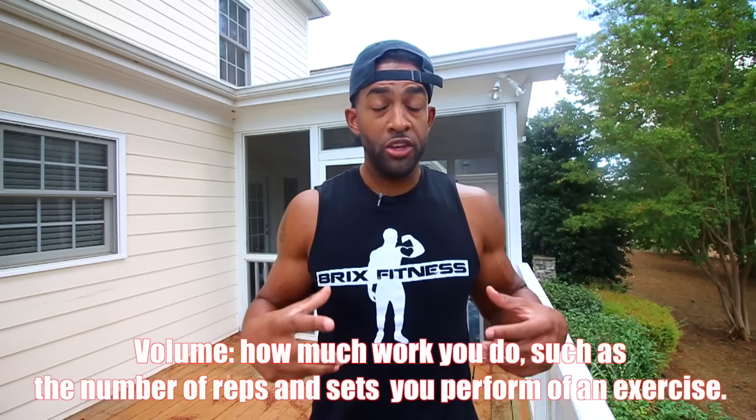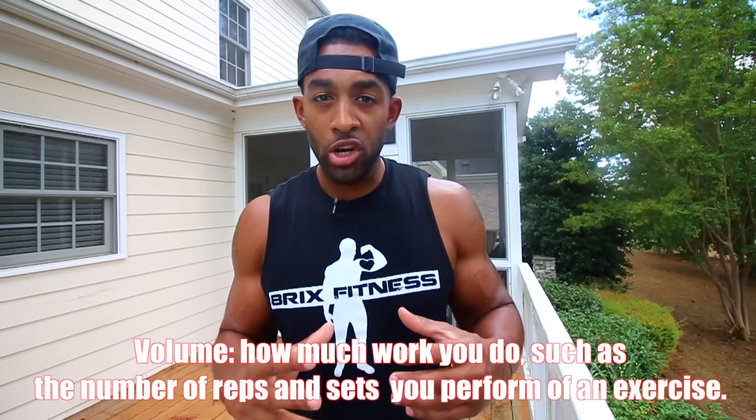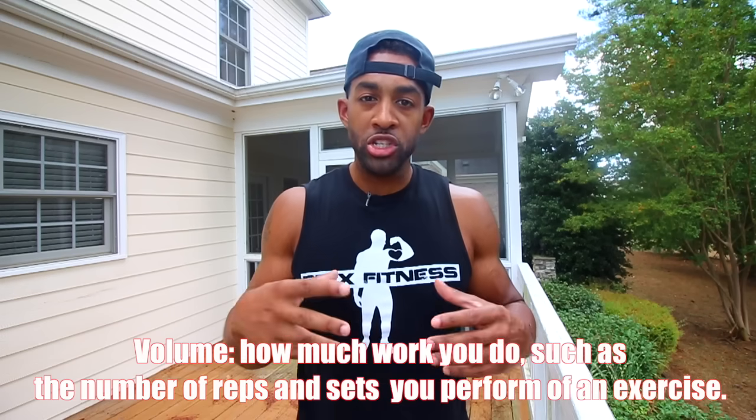Tip number two: make sure that you're doing enough volume. If your chest is one of your problem areas, you want to make sure your training program focuses enough on your chest. I would suggest training chest twice a week, getting anywhere from 16 to 24 sets, maybe even more per week, to make sure you're getting enough work in.